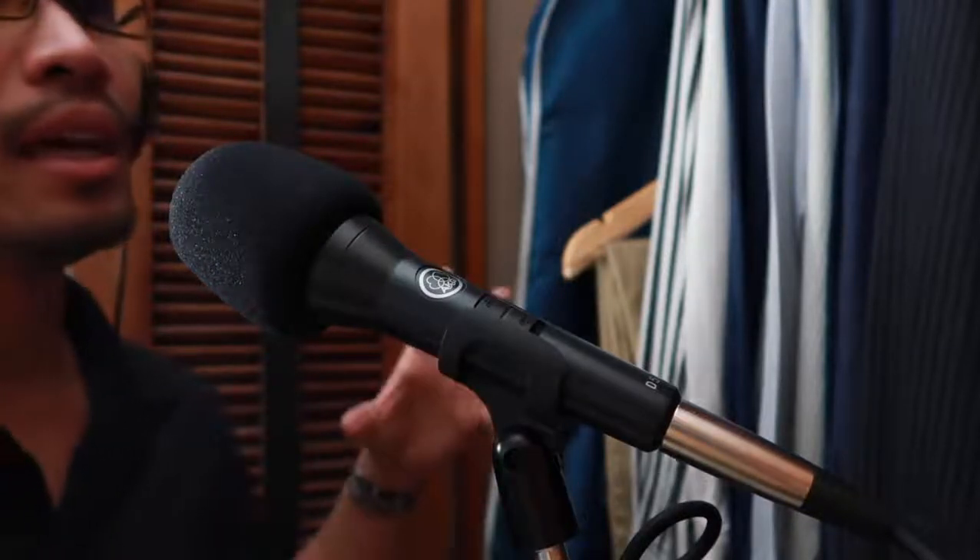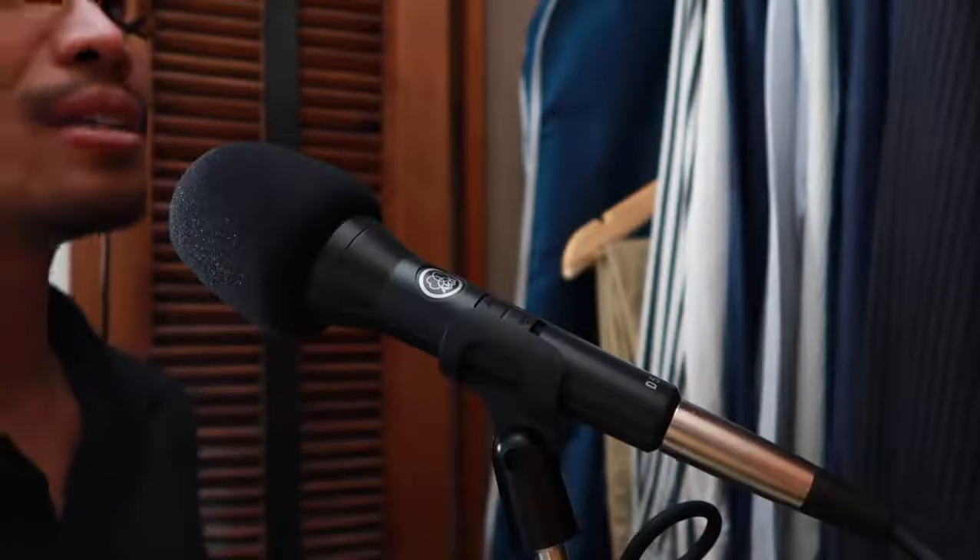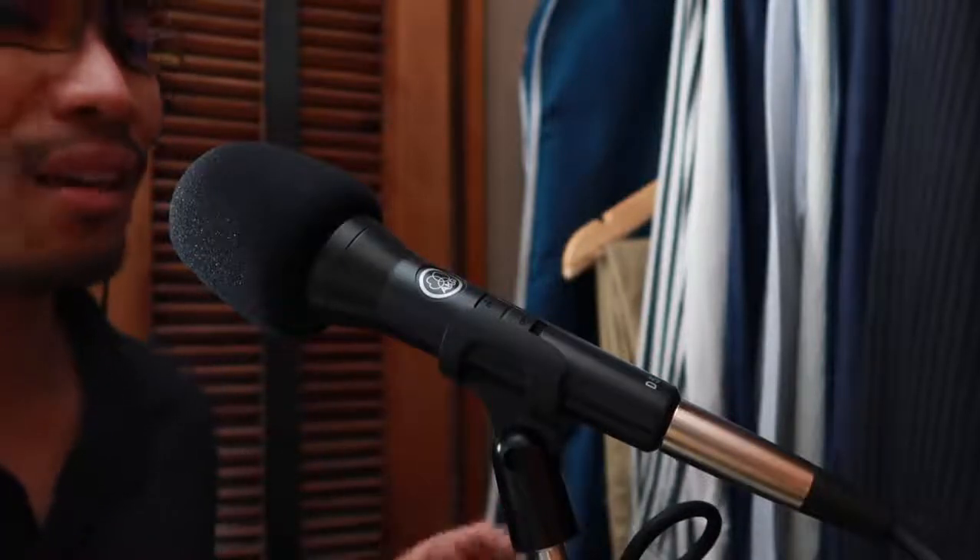Amazon links to this microphone can be found in the description below, and I do encourage you to buy from that link so you help me make more videos. If you like this video and found this useful, give me a thumbs up. If you don't like this video, please don't give me a thumbs down — I am trying to grow this channel and I need your subscriptions and likes. So just go away if you don't like it. Until next time and until the next review, see you soon.